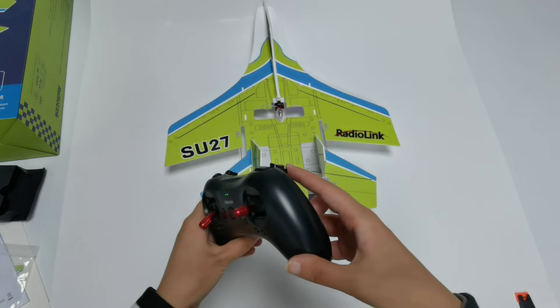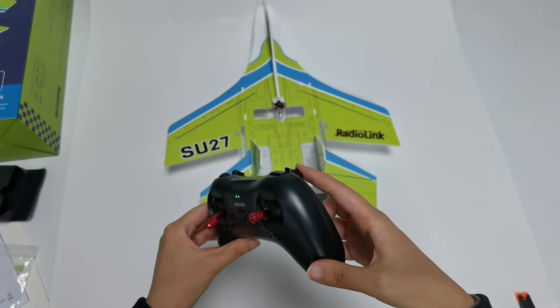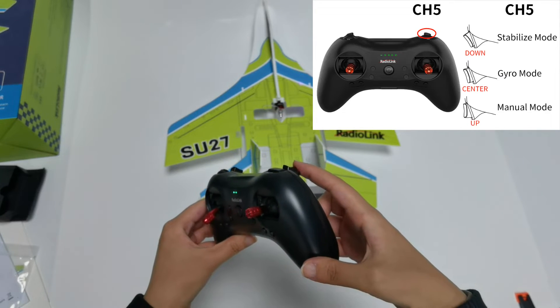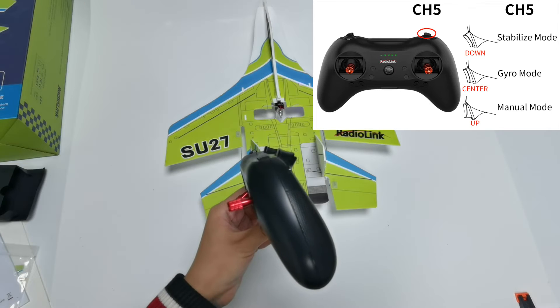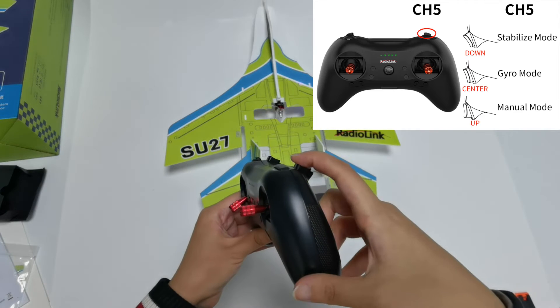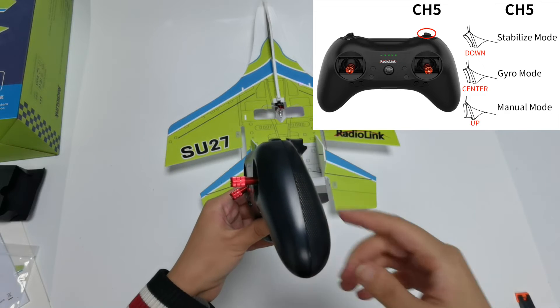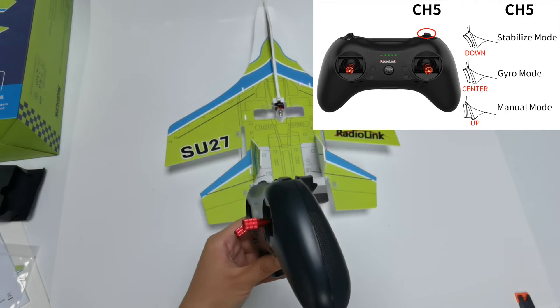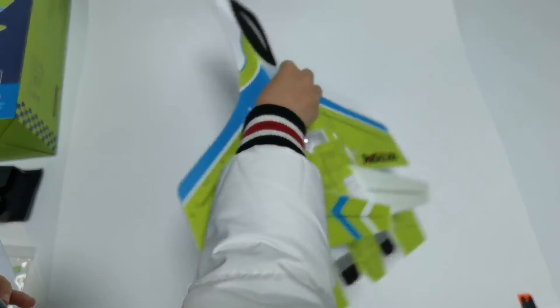The right switch is used to control flight modes. The SU-27 has three flight modes. Push the switch down for Stabilized Mode, which is suitable for beginners. Push it to the center for General Mode, the advanced flight mode. Push it up for Manual Mode, with no stabilization involved.